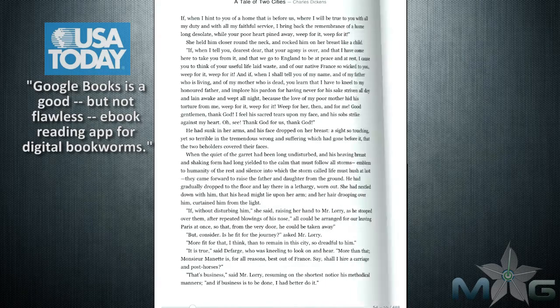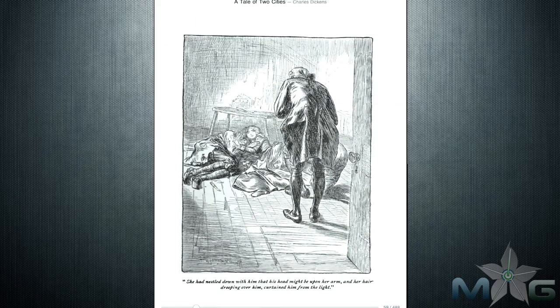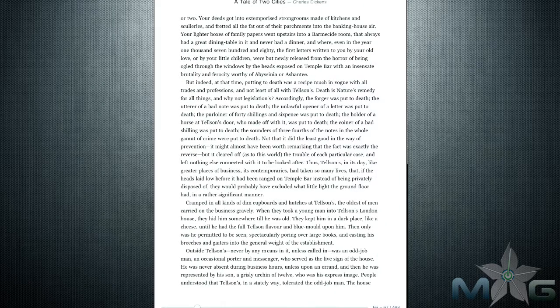You also don't have to worry, because if the app crashes on you or you mistakenly quit, users are able to sync their Google account with any device that has an internet connection and the ability to connect with Google Books. So if you're reading a book and something happens, you don't have to worry about starting over because you can continue from where you left off.